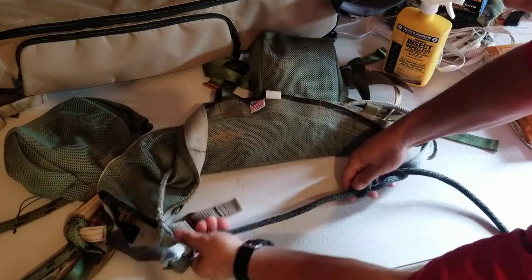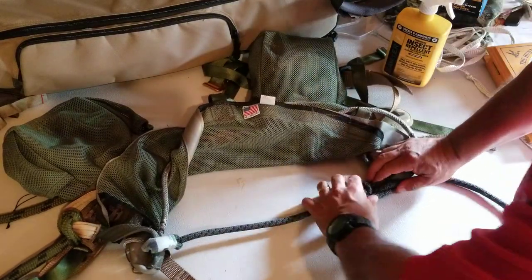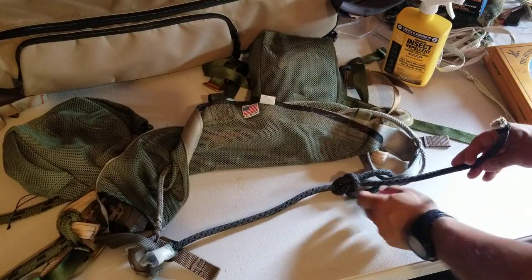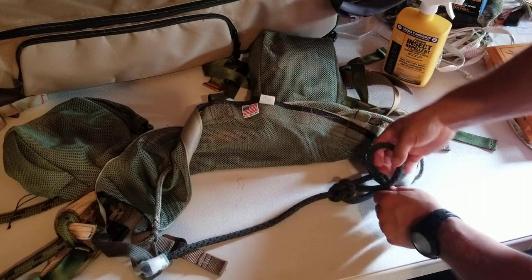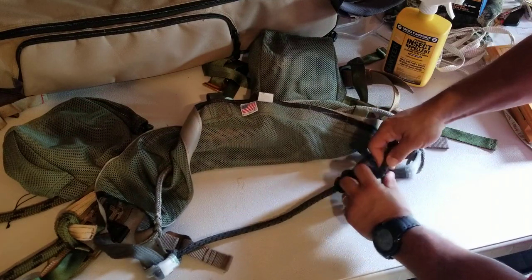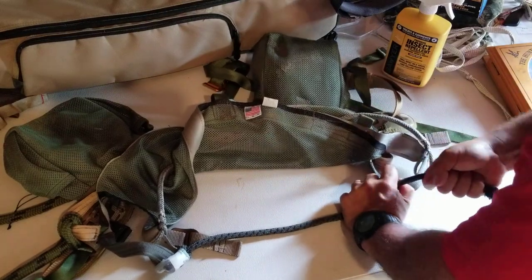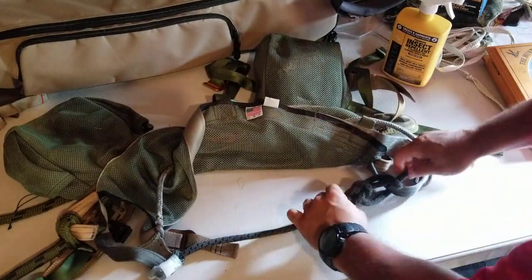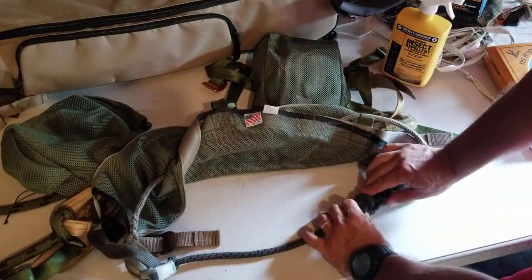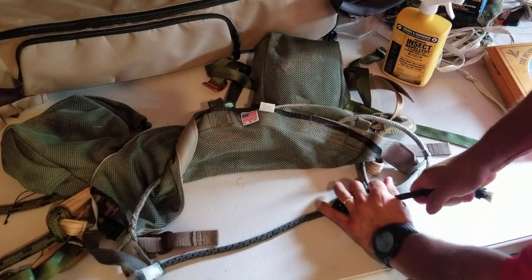And that is a bowline knot — short bridge. It's roughly about 14, maybe 15 inches long. And like we said in our other video, always back up a knot. So I'm just going to take the tag end here and throw another half hitch in. That's my short bridge bowline knot tied onto the D-loop, backed up with a nice tight half hitch.